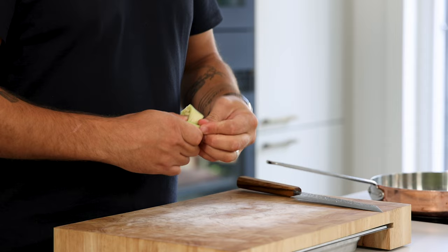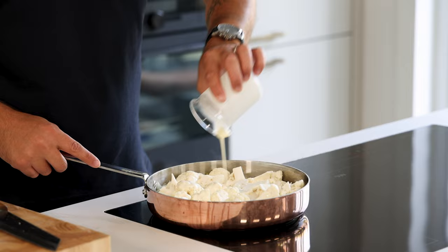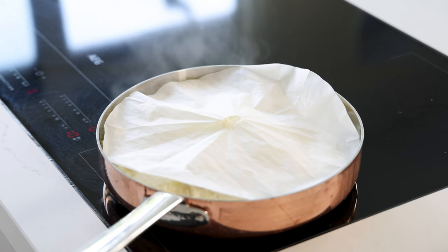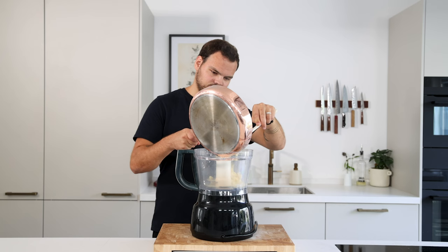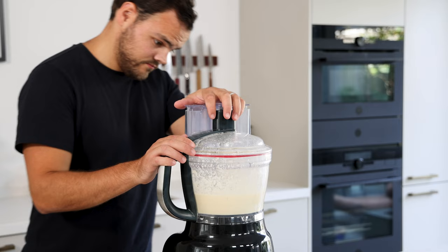Once the onions have softened, add the cauliflower and directly deglaze the pan with 200 grams of vegetable broth, 200 grams of cream or coconut milk, the lemongrass knot, and 4 grams of salt. Cover it with a piece of parchment paper and let it boil till almost all the liquid has evaporated — the paper is added for more even cooking. After, remove the lime leaves and the lemongrass and transfer the cauliflower into a blender. Blend it till smooth.